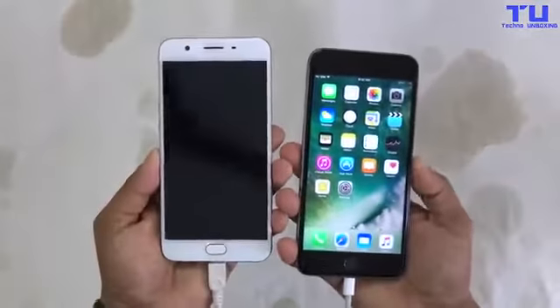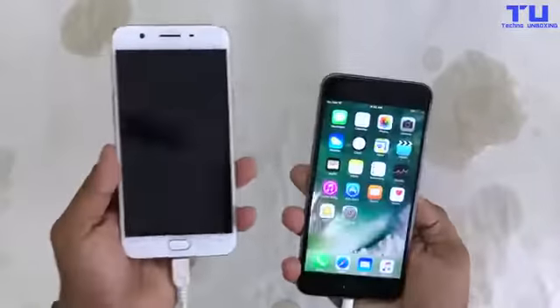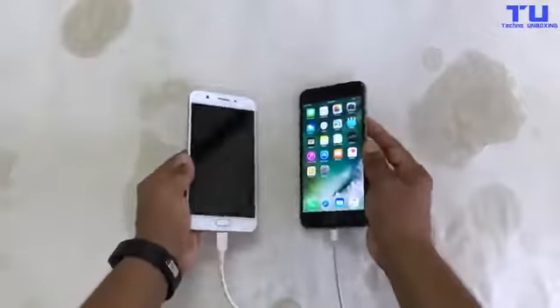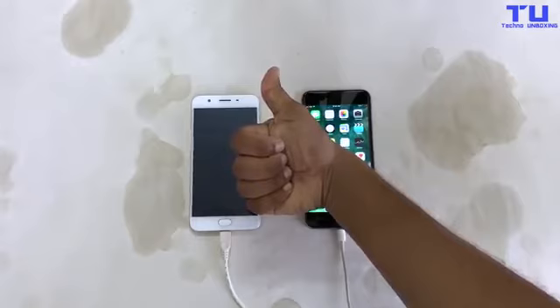Okay guys, the iPhone 6S Plus survived but the Oppo F1s did not survive my Coca-Cola freeze test. Thanks for watching the video. I hope you enjoyed it — please leave a thumbs up below and don't forget to subscribe.